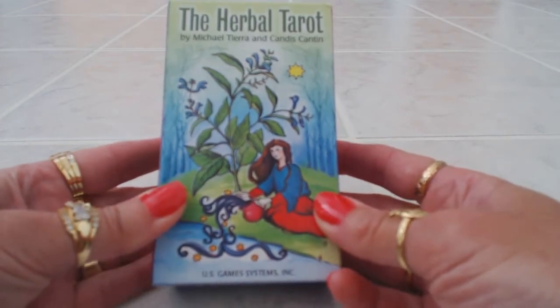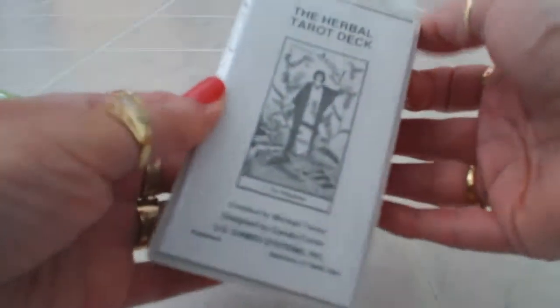This is just a beautiful theme for a Tarot deck and let's take a look at the cards. I literally just received these for my birthday — they were a present from my mom — and I can't wait to see what the cards look like as I open the packaging.